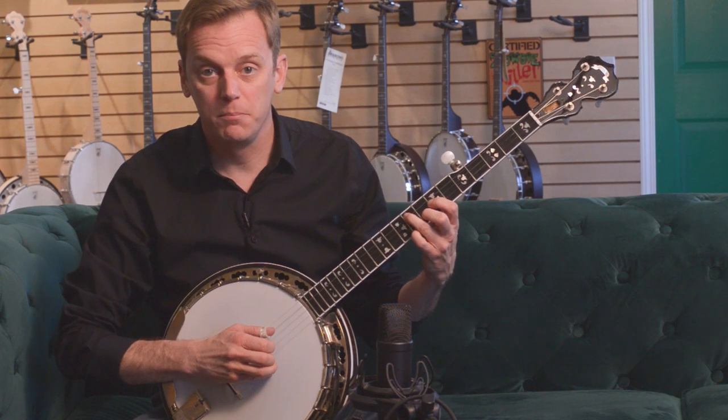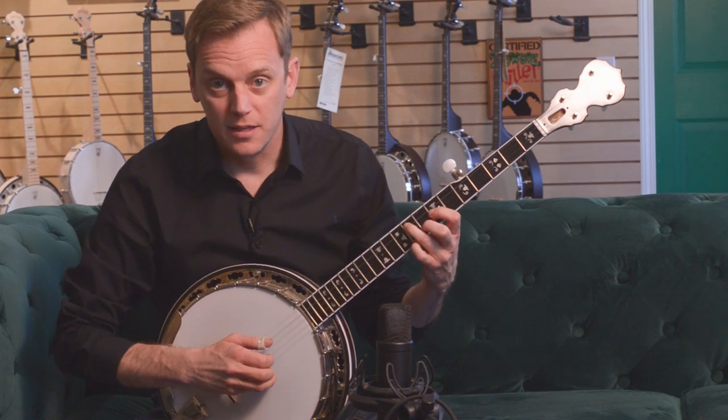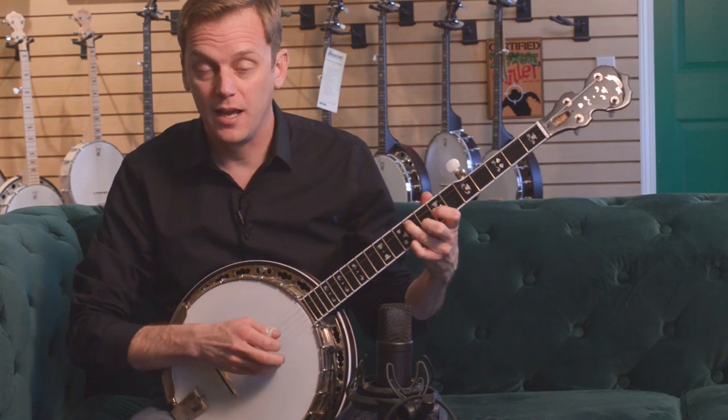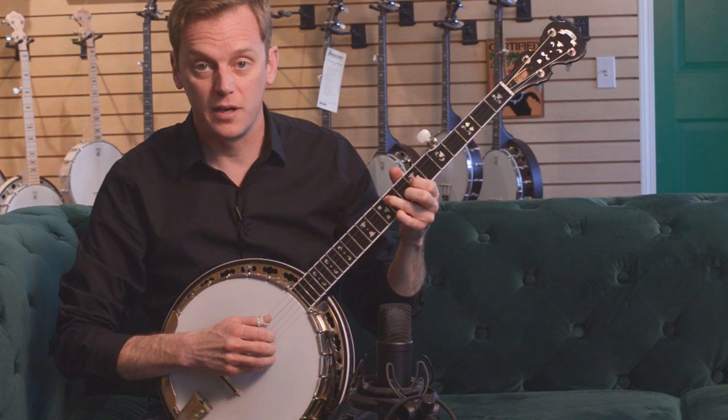The trick is to try to mute the strings, and the way to do that effectively is to just not squeeze with your left hand. That doesn't mean take your hands off the fretboard entirely — it just means don't press down all the way.